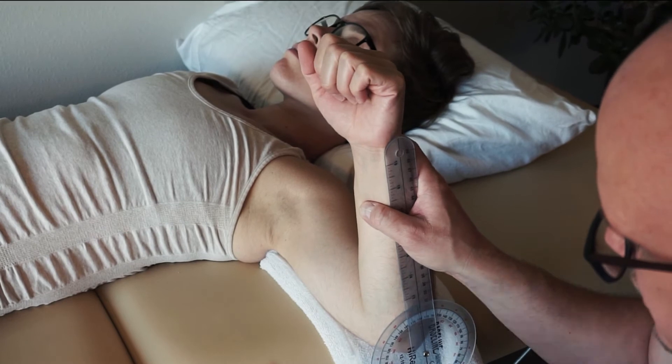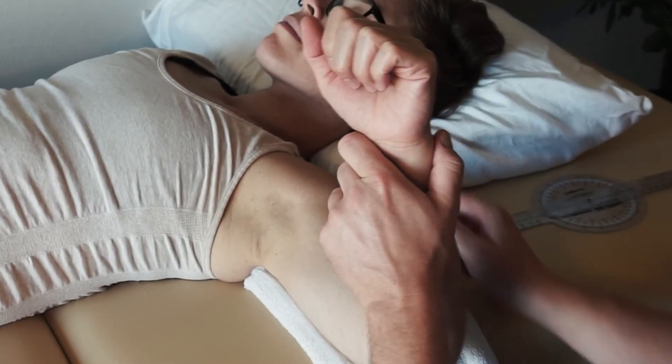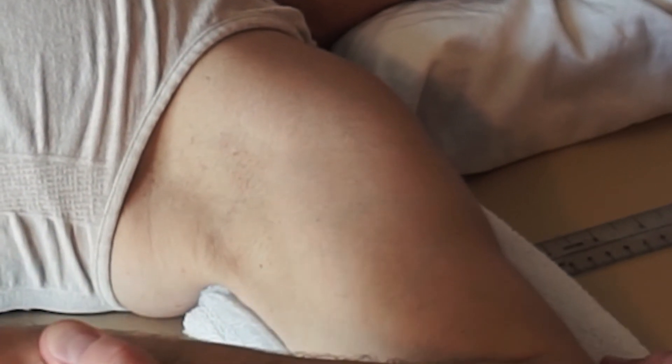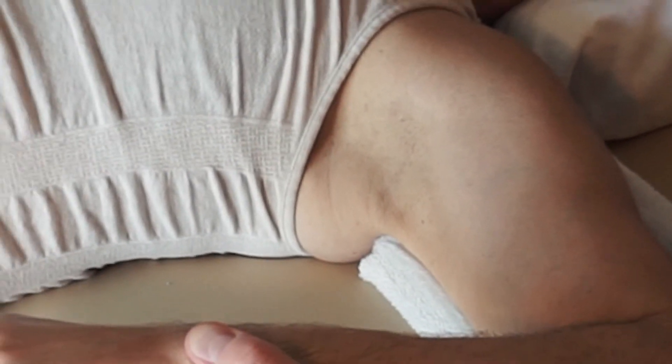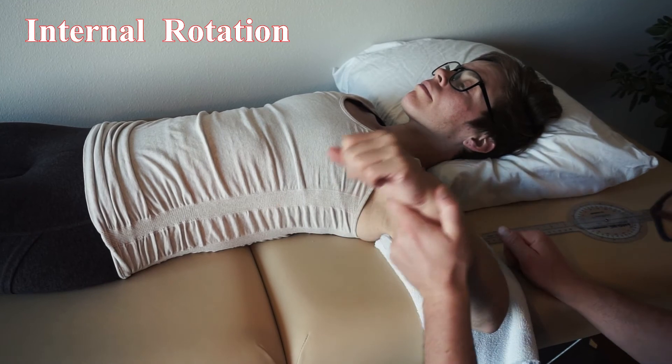Landmarks are all the same. Now we're going to do internal rotation. With this one, watch the shoulder — after a while it starts to come up. That scapula is moving and we have a shoulder girdle movement occurring. So once that happens, that's when the measurement needs to stop.